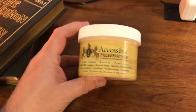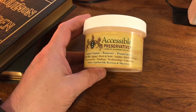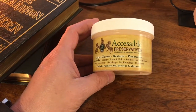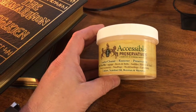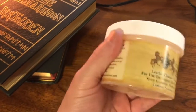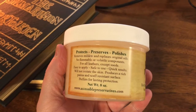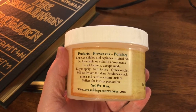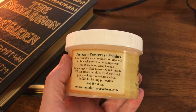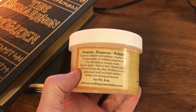So there's a product that's been out for years called Accessible Preservatives. It was really made for the rare book and antique book industry to prevent leather book covers from drying out. It protects, preserves, and polishes. Removes mildew and replaces original oils. No flammable or volatile components. For all leather except suede. Easy to apply, safe to use, quick results, will not irritate the skin. Produces a rich patina and scuff-resistant surface that buffers for lasting protection.